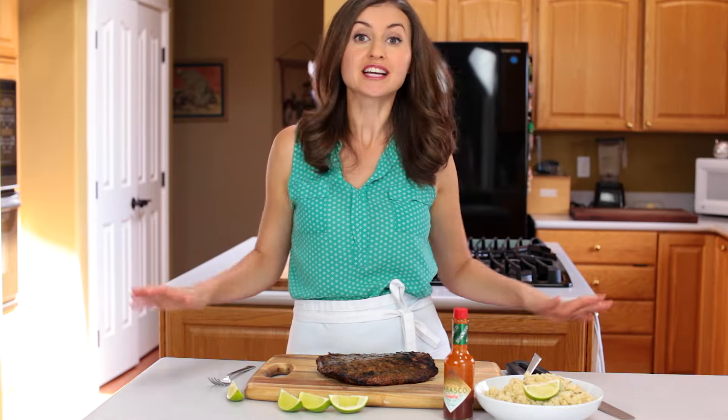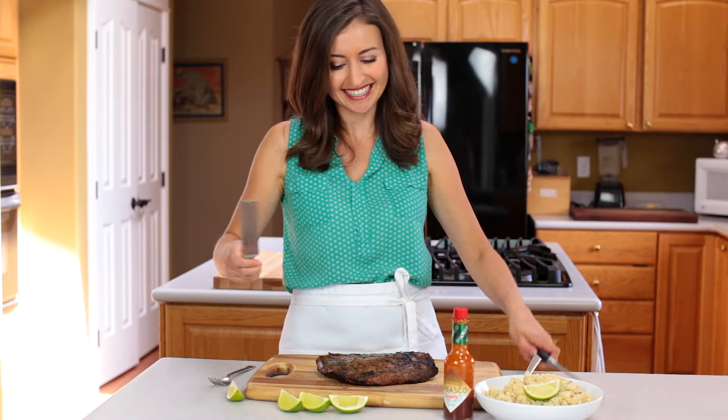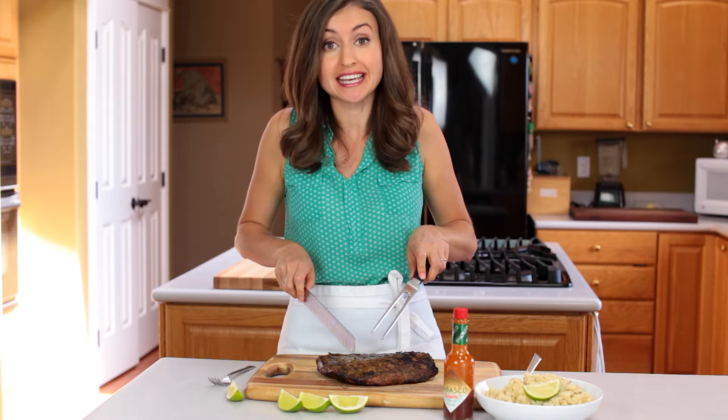The meat is done resting and I just cannot wait — I'm already chewing this in my mind. And when you slice it, make sure you cut against the grain.